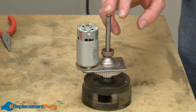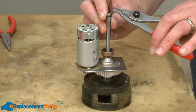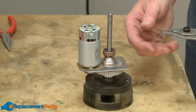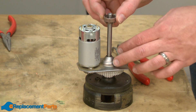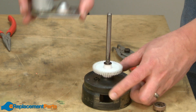Now I'll remove the spindle shaft assembly from the motor assembly. There's a retaining ring at the top of the spindle shaft assembly that I'll remove first. Then I'll pull the bushing and washer off of the spindle shaft and slide the motor assembly away from the spindle shaft.